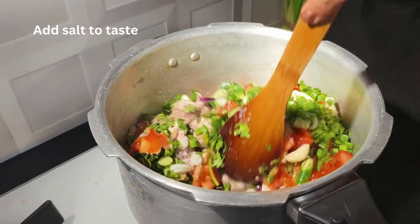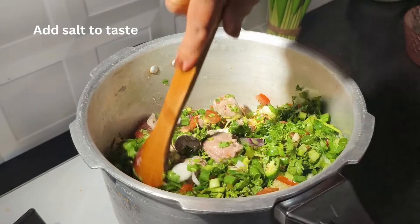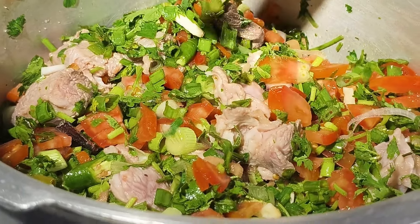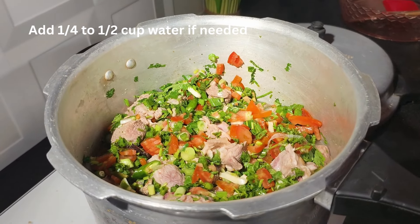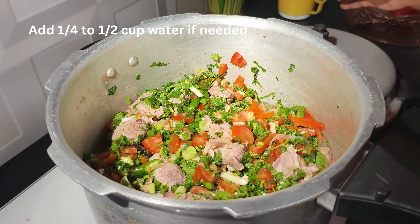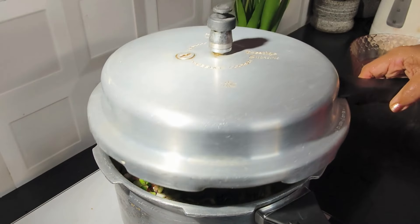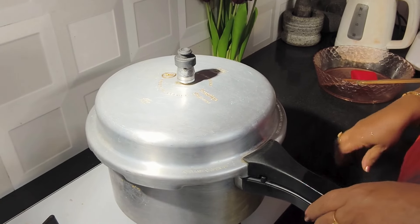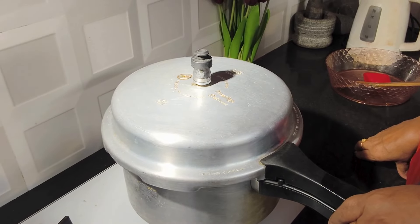Stir well. Add about half a cup of water, then cover the lid and cook till it is very soft. Give about two to three whistles till the meat is very soft.